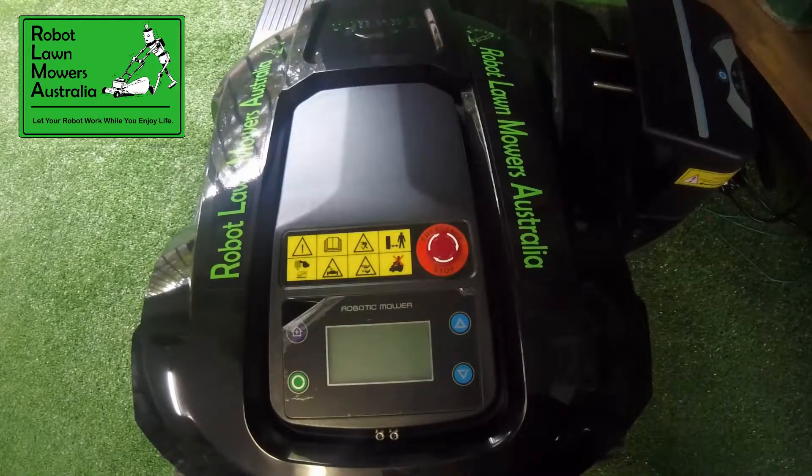Hi guys, Jason here from Robot Lawn Mowers Australia. Just a quick video to show you pairing of the LCD models from X-gain with the charging station. This is exactly the same for all of the e1800 models and e1600 models that have the LCD display.